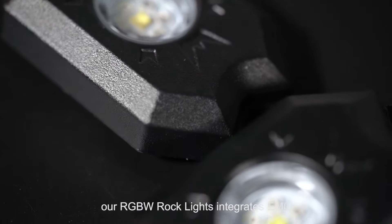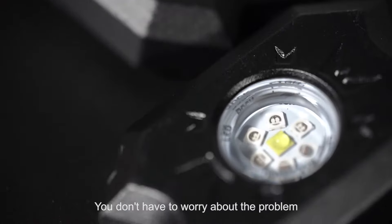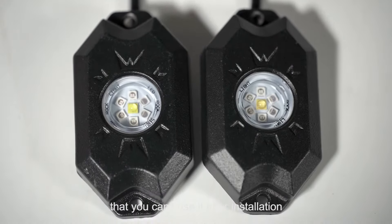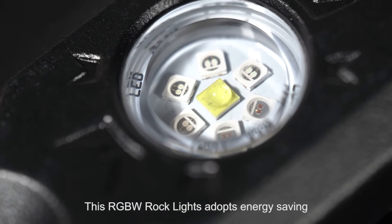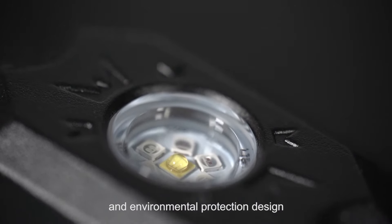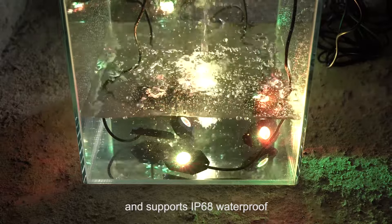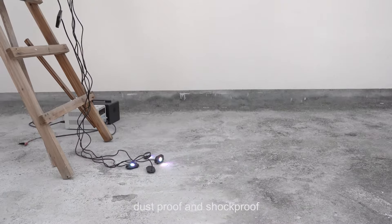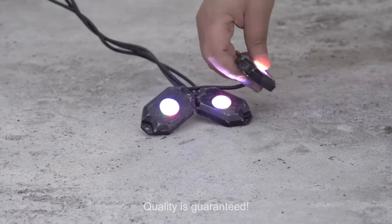Finally, our RGBW Rock Lights integrates EMC. You don't have to worry about interference problems after installation. This RGBW Rock Lights adopts an energy-saving and environmental protection design, and supports IP68 waterproof, dustproof, and shockproof. Quality is also well guaranteed.